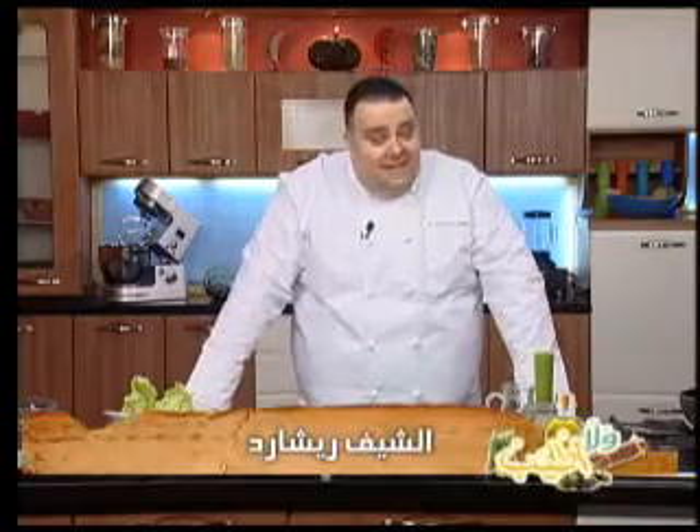Hello and welcome to our channel. We are today at the Arab restaurant, especially with the first restaurant featuring Arab cuisine. Let's see what the ingredients are, and we will get started with the cooking.